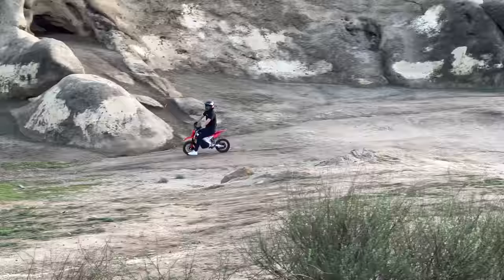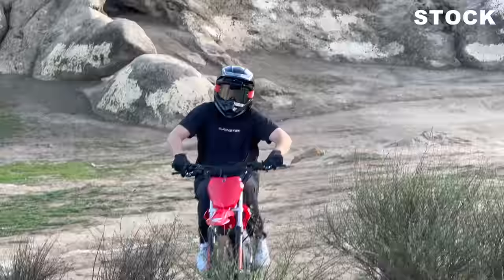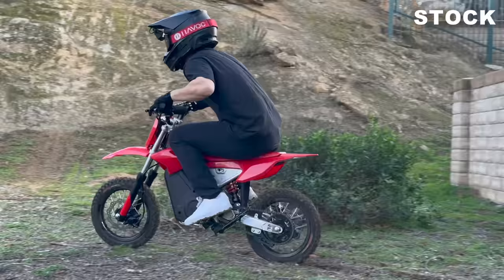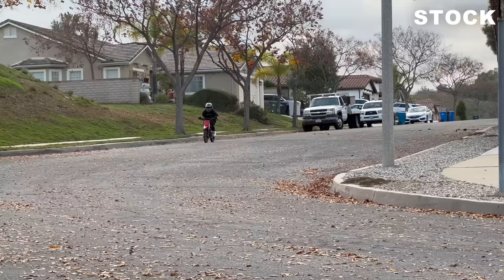Before we upgrade the power, I want to show you what this bike is like stock. This is full throttle. It's so slow, dude — this is daunting. Oh, here we go. We're good, we're good, it just popped up.